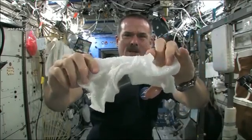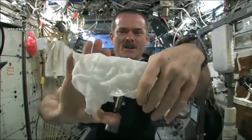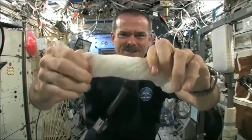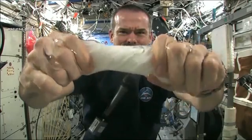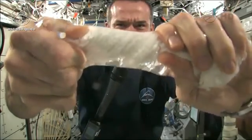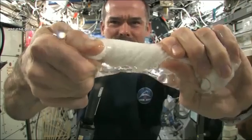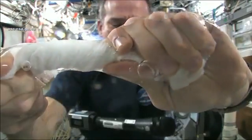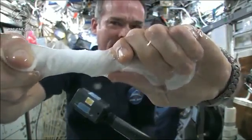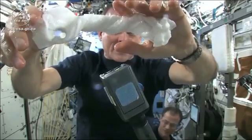Okay, so here's a soaking wet washcloth. Now let's start wringing it out. It's really wet. It's becoming a tube of water. The water is all over my hands, in fact — it wrings out of the cloth into my hands. And if I let go of the cloth carefully, the water sort of sticks to my hand.